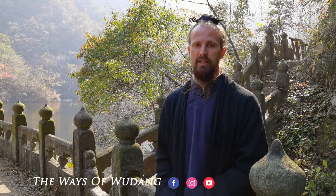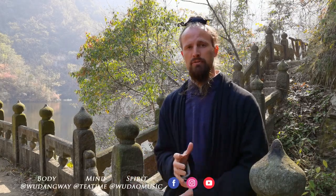Welcome back everyone to Wudangwei. We're here at a new place, a new week, kind of wrapping up everything we've been going through. We've gone through all the externals, so hopefully you've had a chance to go through all those videos and get a good feel for all the different basics that we do in the external half of the training.